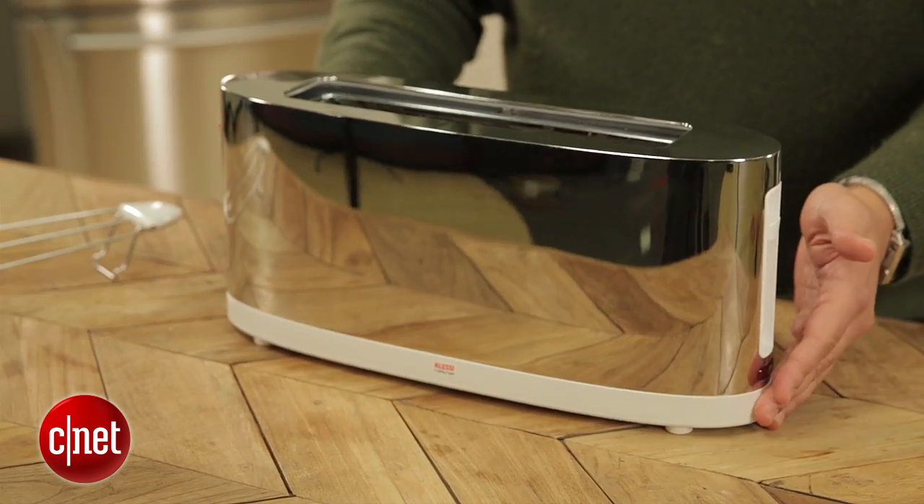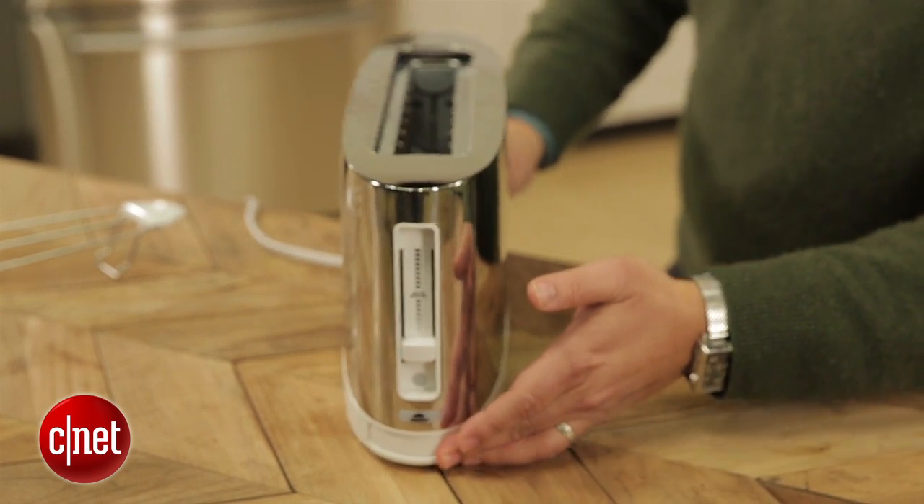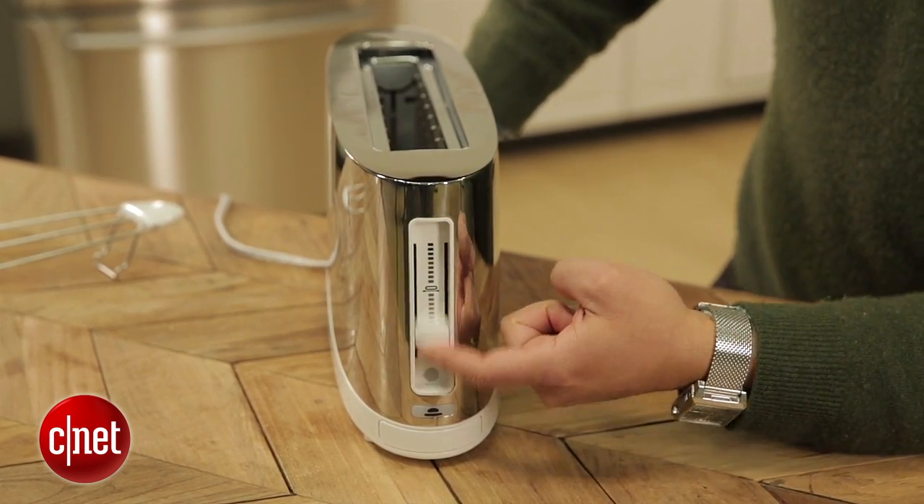Also, I don't like how the actual buttons and controls don't have written instructions. They just have little symbols that are kind of confusing if you don't know what they mean.